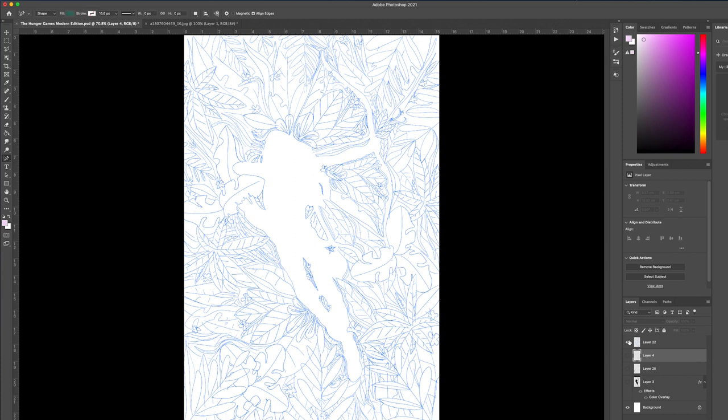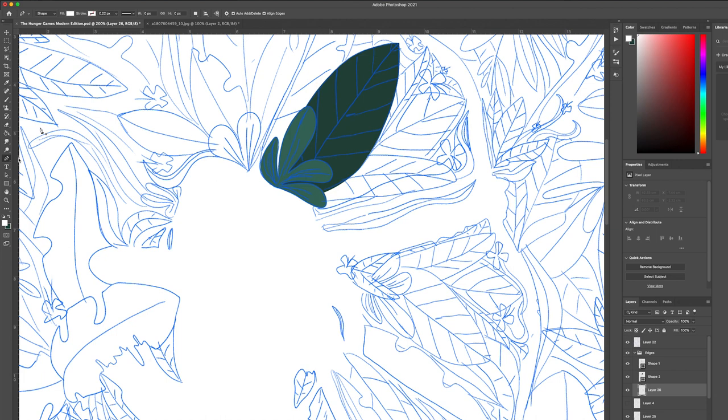Alright, so let's get into it with design number one, which is the modern edition. So as always, I started off with a rough sketch of what I wanted the design to look like. For this one, I had the idea of using negative space to make the silhouette of Katniss. You can see the red outline of where she's supposed to be. Then I pretty much had to create each leaf shape from scratch with shape layers, and I used green shading on each to create the illusion of depth in the design.